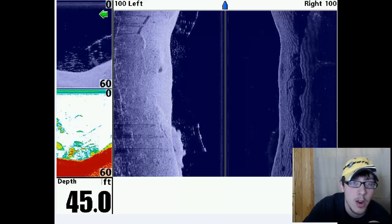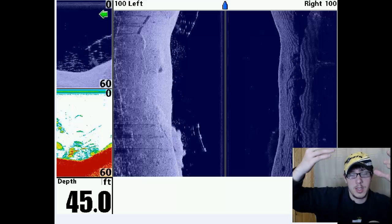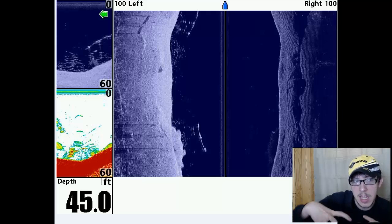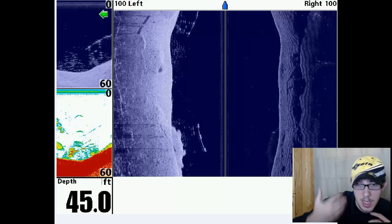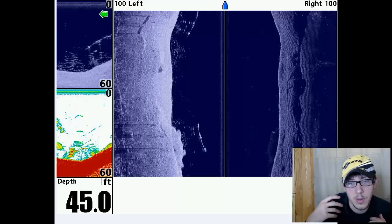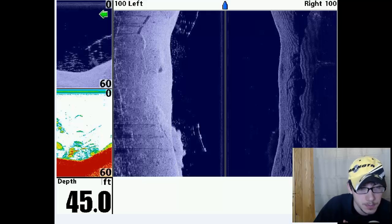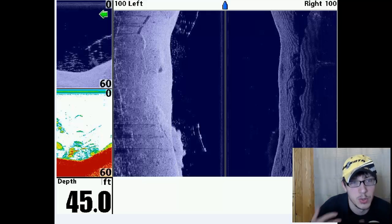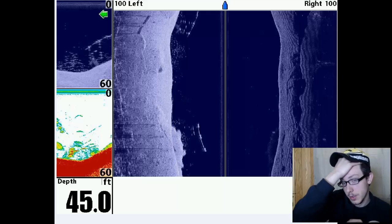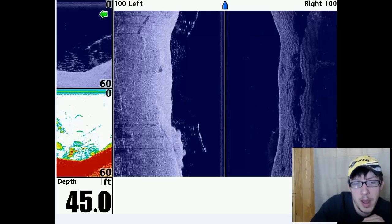Essentially with your down imaging, you're getting a cone coming down and it's taking that image in kind of a 2D way. So if you're on your trolling motor and you turn it, it will be distorting the image or causing almost like a blur effect to the image itself. It will certainly read, it's just a matter of it won't be as accurate as it would be mounted on your transom.